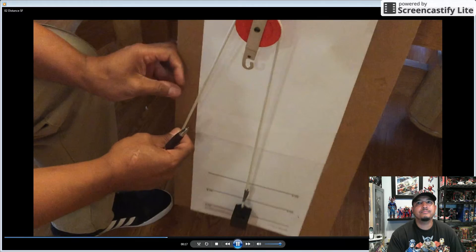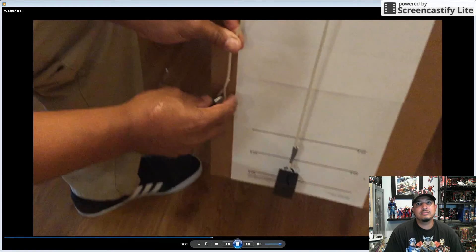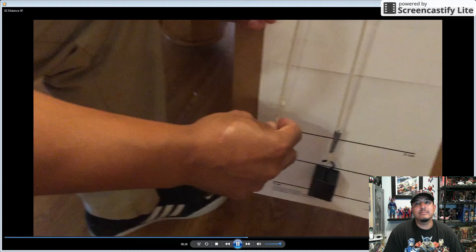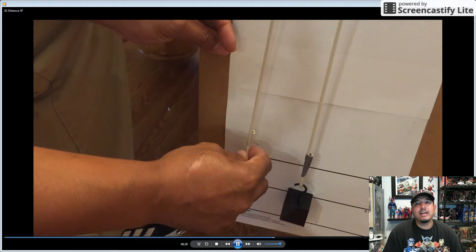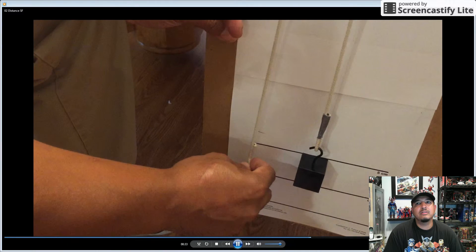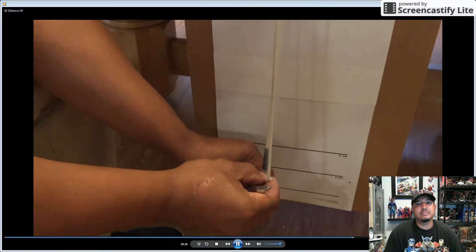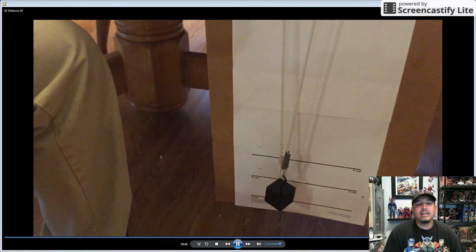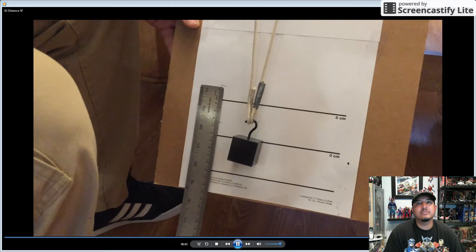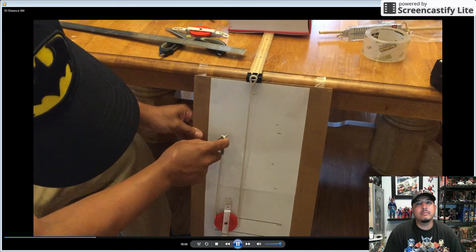Here's a video of a single fixed pulley. Notice the cardboard and the lines — between those two lines is five centimeters of length. You have to start at one point, make a mark, move the load up five centimeters, make another mark, and then measure the space between those two marks. That distance was five centimeters.